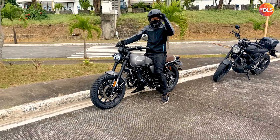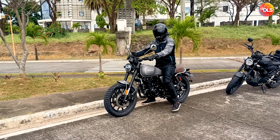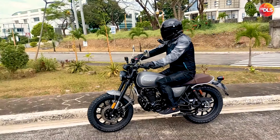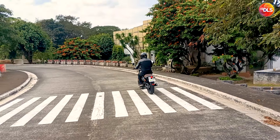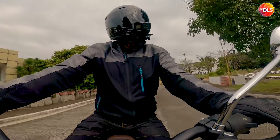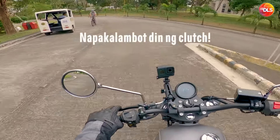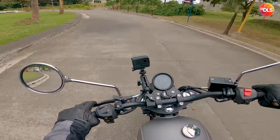The Rusi Classic 250i. Napakagandang motor. Okay yung cambio mga paps, maganda yung gearbox nito. Meron akong nararamdaman na engine heat pero hindi ganun kalakas.